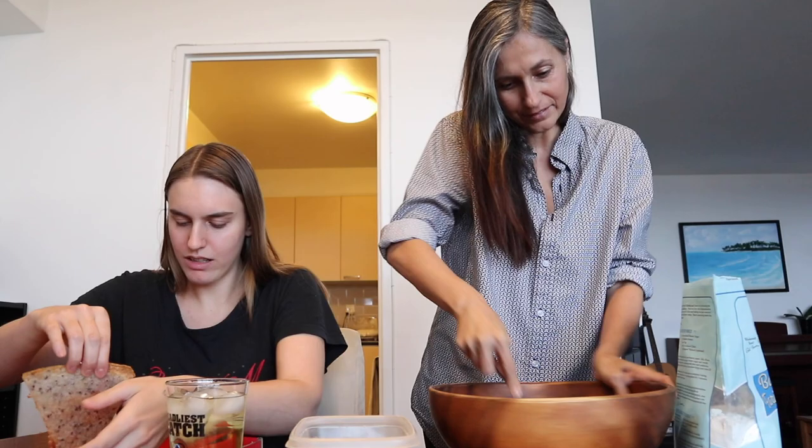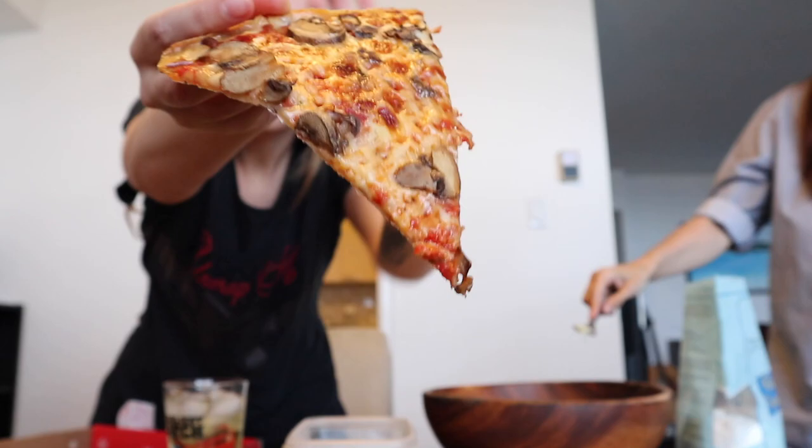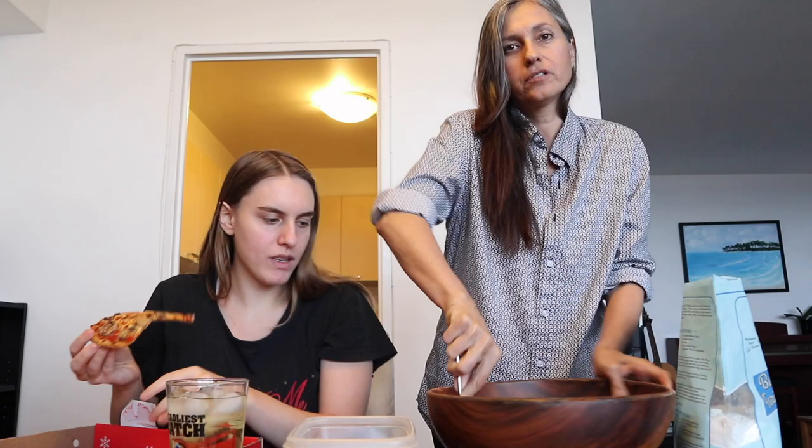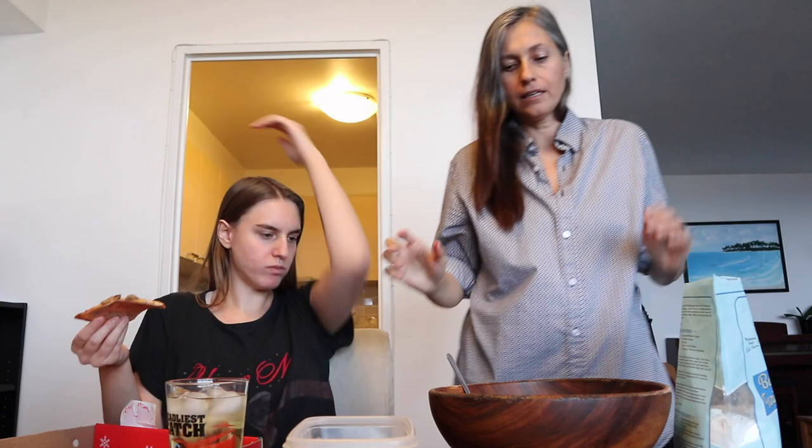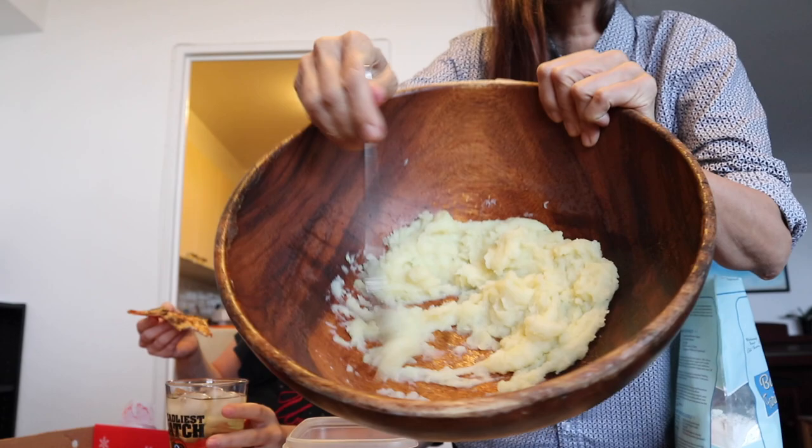Let me get a slice — I'm so hungry, I haven't eaten all day because I've been kind of depressed. It looks good though. I think the dough consistency is ready.